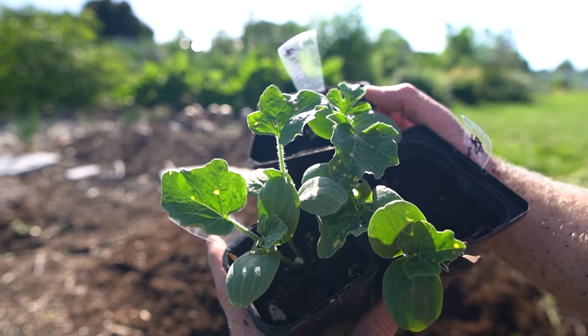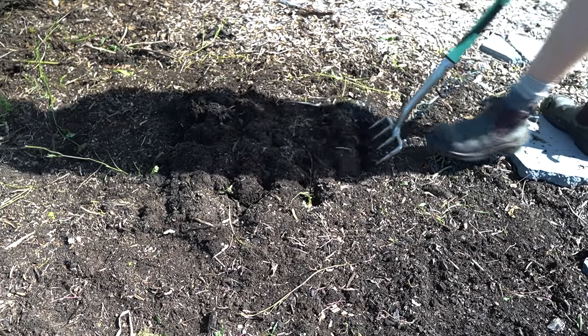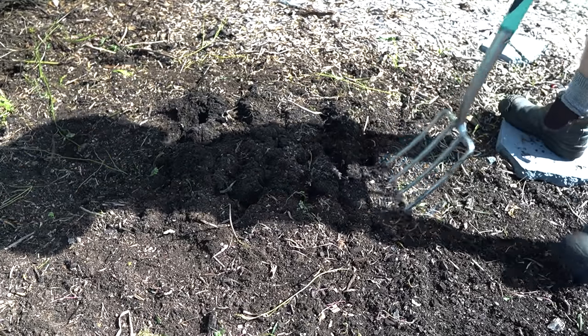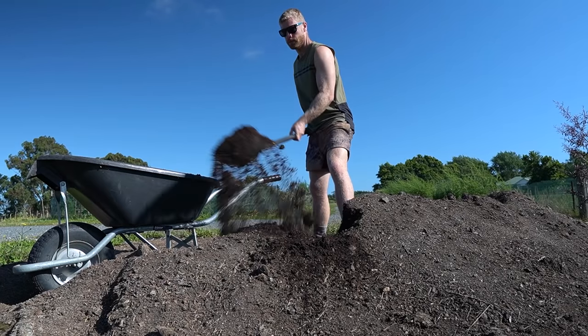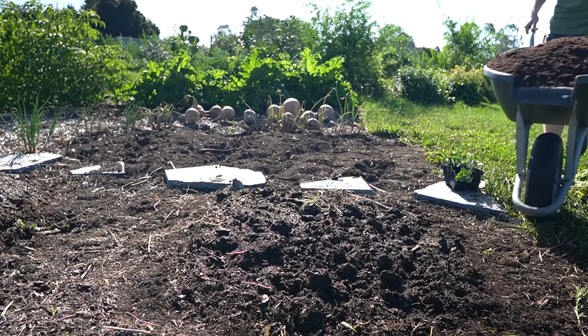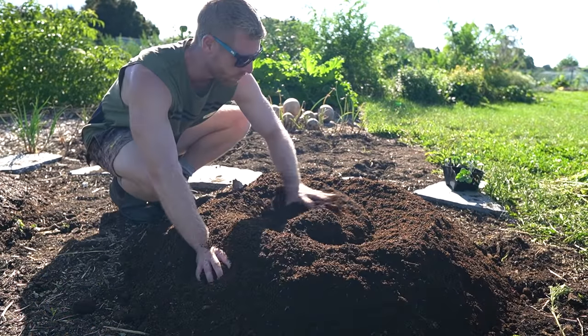We've got a few seedlings here, so let's prepare the soil. I've decided to plant the watermelons on some mounds because I think this will have quite a few benefits. Watermelons like free-draining soil, so I'm just opening the ground up slightly with a fork without disturbing it too much — this will help the compost merge with the existing garden bed a little better. I'm using compost to make the mounds, and about one large wheelbarrow per mound should be good. I'm making two separate mounds and will plant around four watermelon plants in each one.